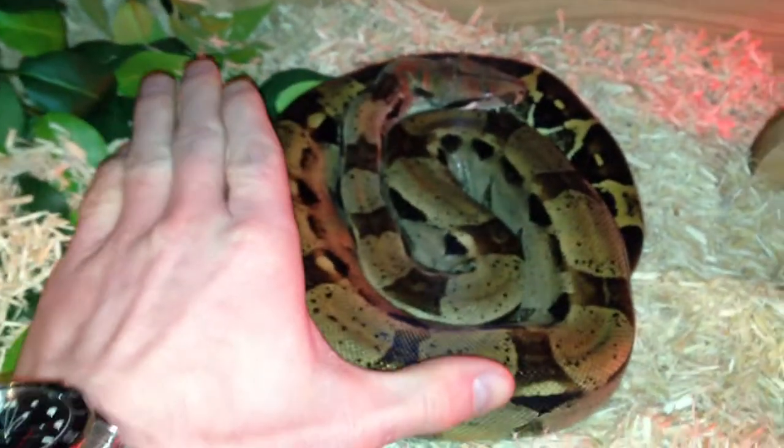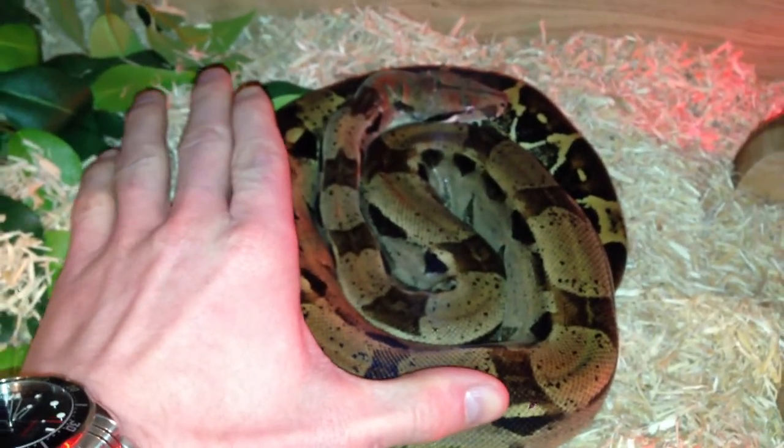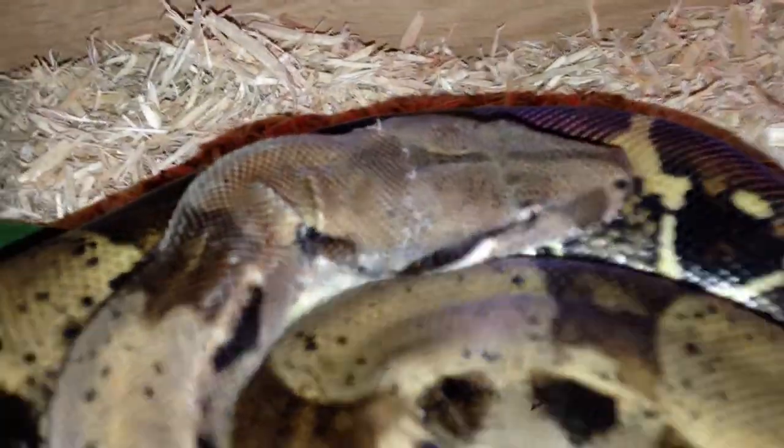There's my hand so you can roughly see how big she is compared to my hand — I've got a pretty big hand. She curls up there nicely. Beautiful little snake.